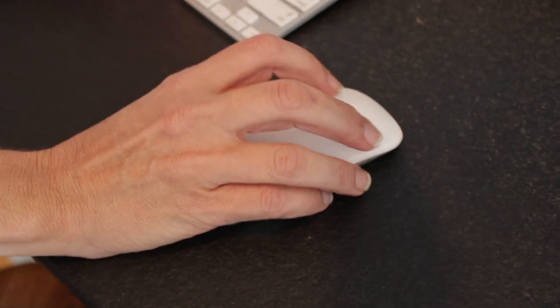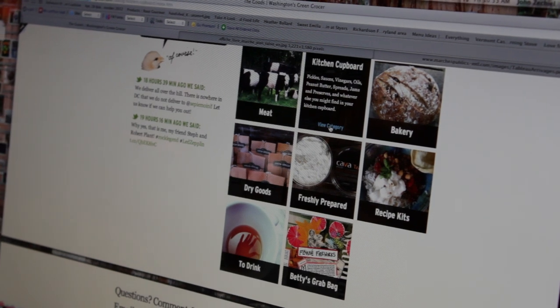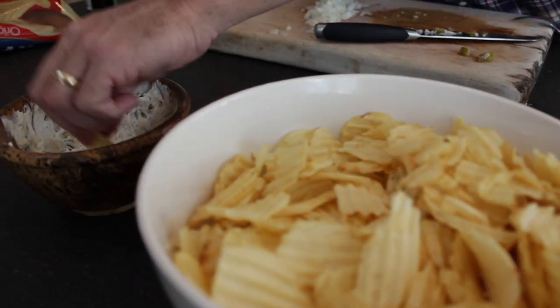My name is Stacy Farr. I'm a blogger for Washington's Green Grocer and I post recipes on their website and use all their great ingredients to discover new and fun things to eat. Today we're going to actually make hot pickle dip.